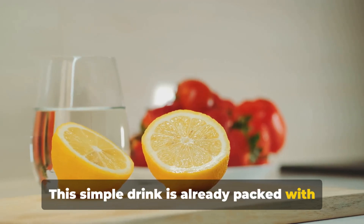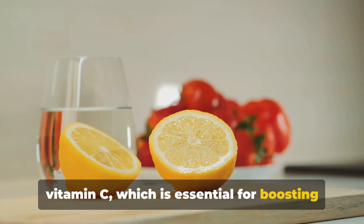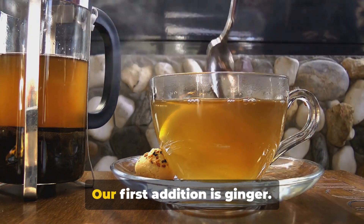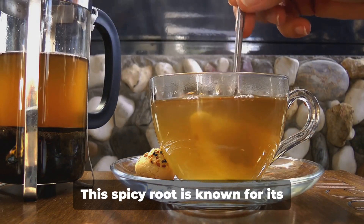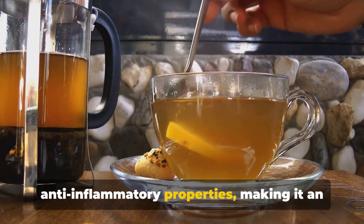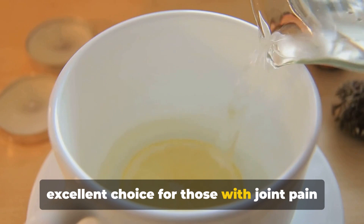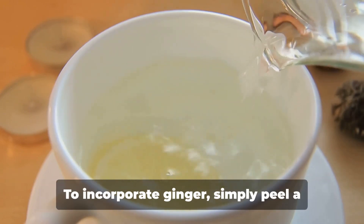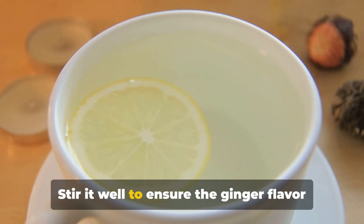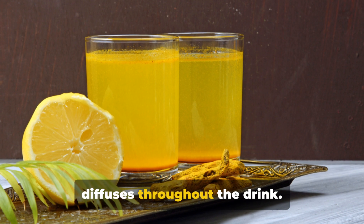This simple drink is already packed with vitamin C, which is essential for boosting your immune system. Now let's kick it up a notch. Our first addition is ginger. This spicy root is known for its anti-inflammatory properties, making it an excellent choice for those with joint pain or digestive issues. To incorporate ginger, simply peel a small piece, grate it, and add it to your lemon water. Stir it well to ensure the ginger flavor diffuses throughout the drink.